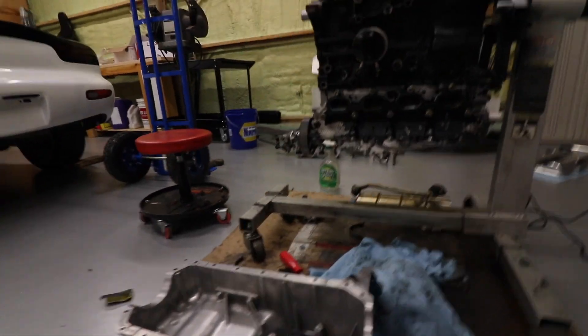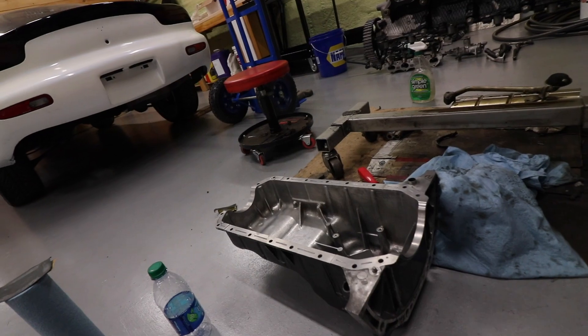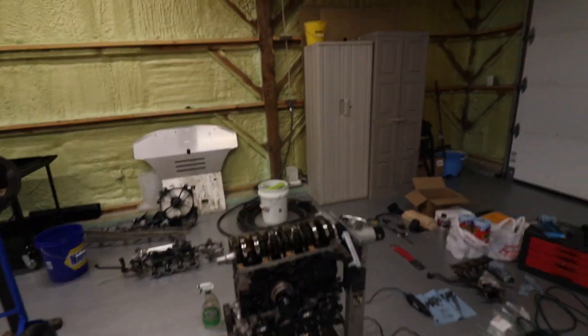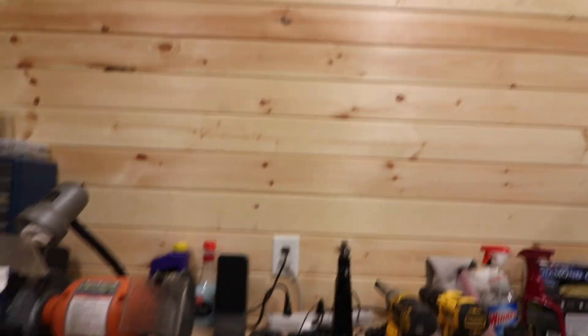So tonight, objectives for this video: we're gonna get the oil pan — not a new oil pan, but new gaskets front and rear on the oil pan, seal it up, and install a Boundary Engineering upgraded oil pump. Let me show you what it looks like.